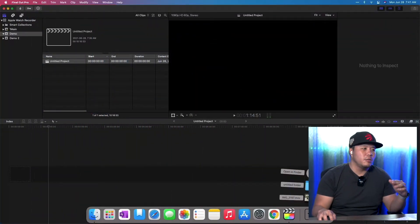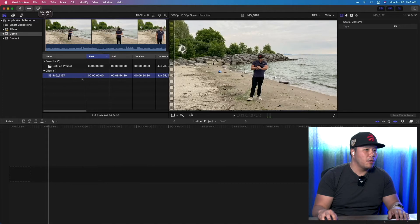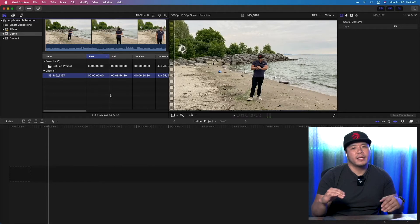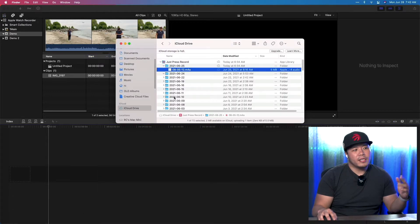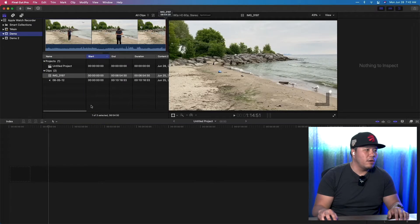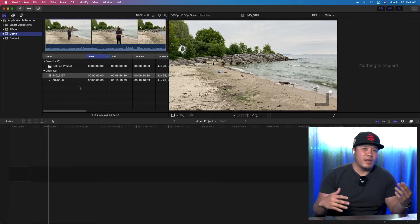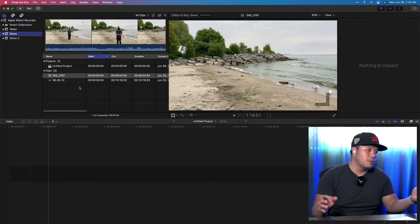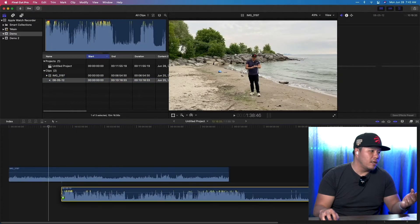We're back in the editing room and I'm going to show you quickly how to sync the audio recorded with your Apple Watch to the video from your iPhone. I airdropped these files to my Mac so they're in my downloads folder. I'm dragging them into my events folder in Final Cut Pro. The cool thing about the Just Press Record app is that recordings get automatically saved to iCloud Drive — so you don't have to manually transfer from your watch.